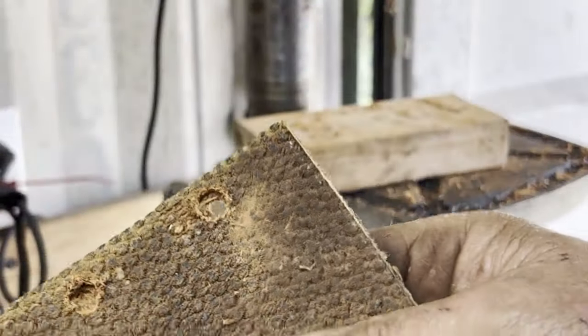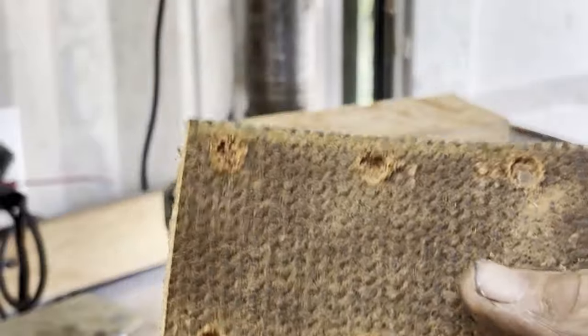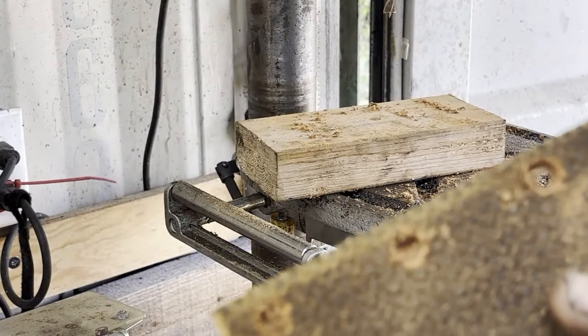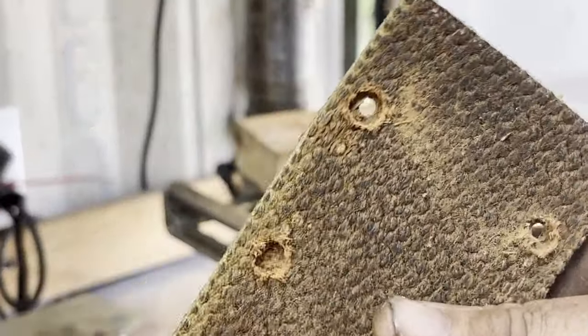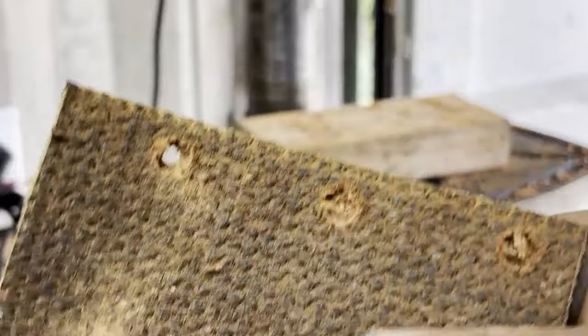There we go — we got our holes countersunk into the block, six of them. We're going to clean them out a little bit and then push our rivets into place and attach it right to the band. Hopefully that's going to work out.